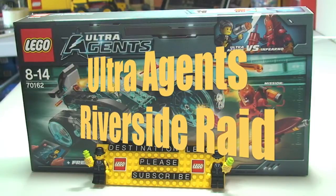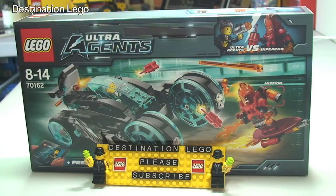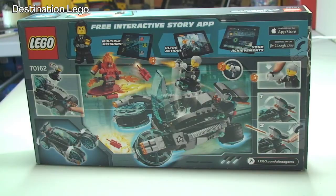Hello YouTube and welcome to Destination LEGO and welcome to an Ultra Agents Review. Today we have set 70162, Inferno Interception. The set is recommended for ages 8 to 14, comes with a piece count of 313 pieces. It currently retails here in the UK for £24.99 from the LEGO store or the LEGO store online, and it retails in the United States for $29.99.